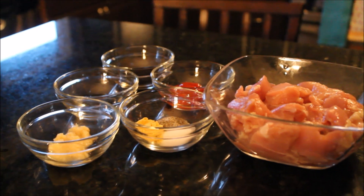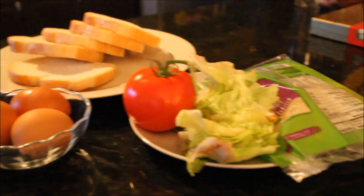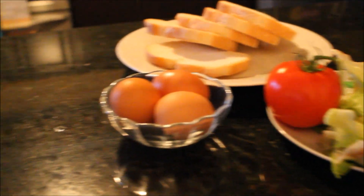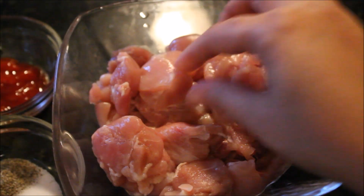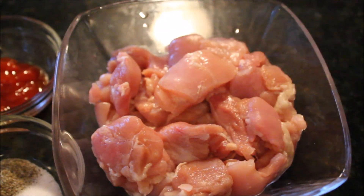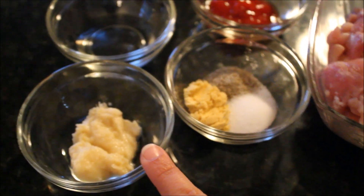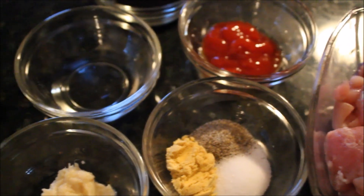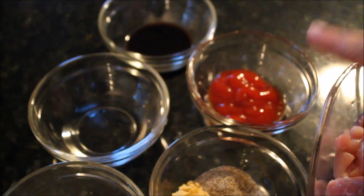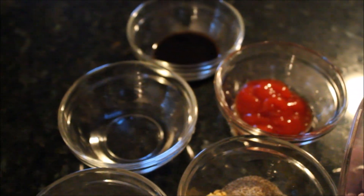I divided this recipe in two parts. First we marinate and cook chicken and make a chicken mixture, and then we assemble our final club sandwiches. For the chicken we have some boneless chicken pieces — you can use whole chicken as well. For seasoning I have salt, mustard powder, and black pepper powder. I have some ginger and garlic paste, some vinegar, some ketchup, and some soy sauce. These are all the ingredients I'll be using to marinate and cook my chicken.